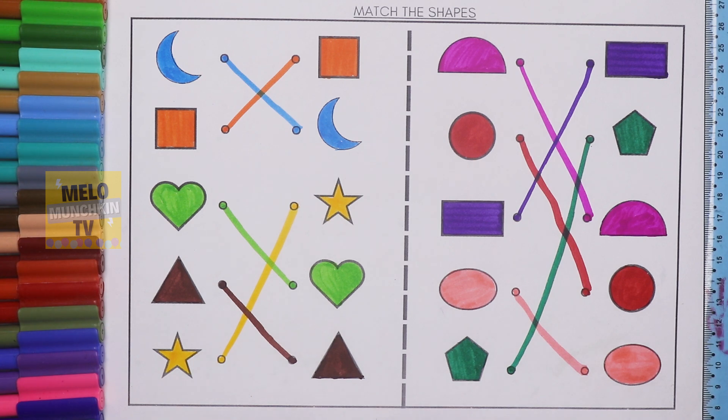We have completed our match the shapes activity. I hope you like this video, kids. If you like it, hit a thumbs up and share this video with your friends. See you in my next video, till then take care and bye.